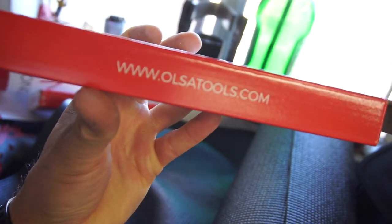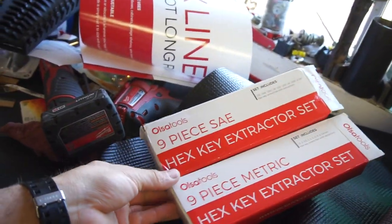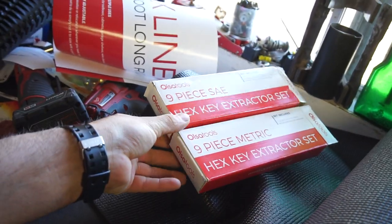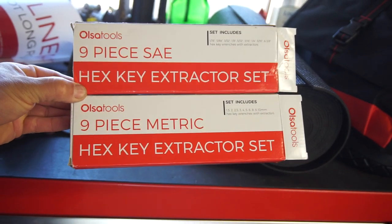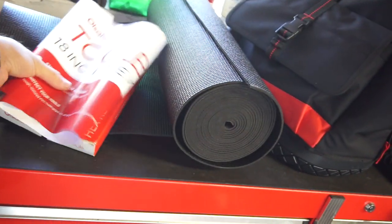You can go to Olsatools.com — I'll put a link in the description. Check these out if you're interested. I tried my supposed discount code, which was HALF — all capitals, H-A-L-F — and it didn't work for me, so I'm not sure if it works for anybody else.